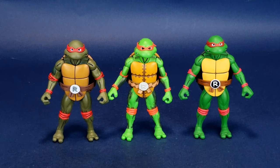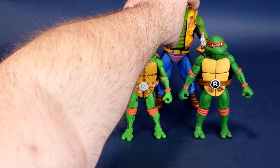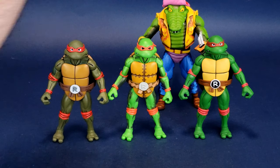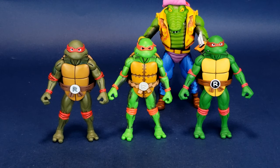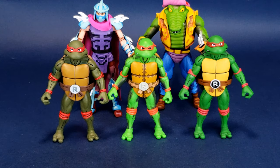Other comparisons we can certainly bring in — here is Leatherhead. We'll slip him around to the back because he's certainly going to be a lot taller than Raphael. And here is also the Shredder, just recently looked at. The turtles are about two-thirds the height of both Shredder and Leatherhead — a fitting size comparison. You certainly would want the turtles to be a little bit smaller than some of the bad guys behind them.